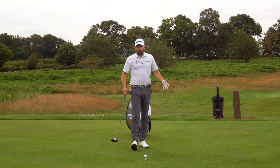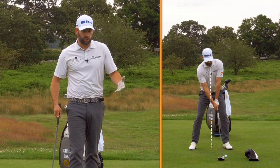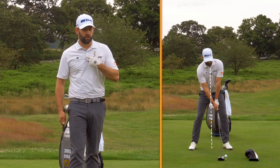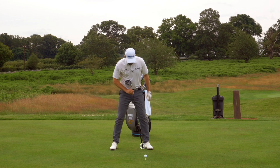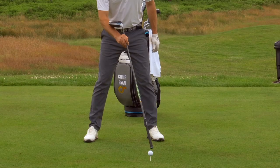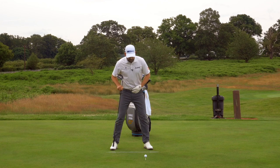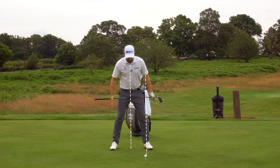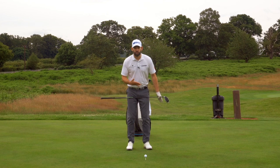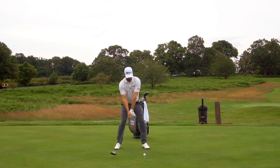Then we can start to think about the setup — how do we stand to the golf ball. The checkpoints I want you to have are: where is the golf ball relative to your feet (ball position), and where is the golf ball relative to the buttons or zip on your top (your sternum). As I take my address, I want to make sure the ball is very close to that lead heel — just inside that lead heel. We also want to take a pretty wide stance with the driver, because the wider the stance the more it puts your sternum behind the golf ball.